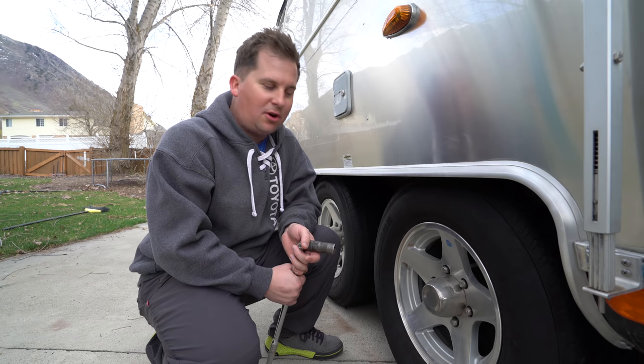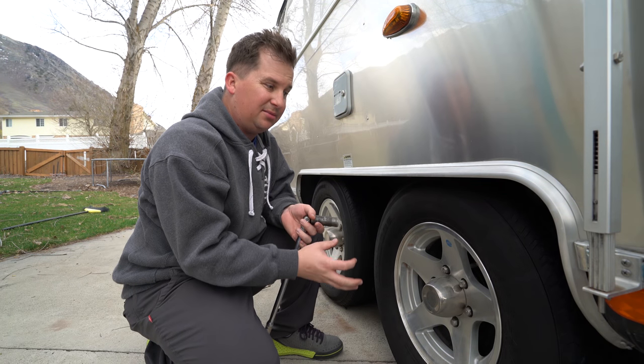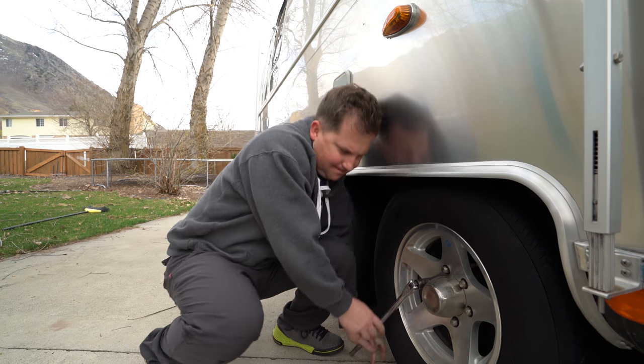Just like when you're changing the tire on your car, you want to get the lug nuts loose while the wheels are on the ground, because when it's in the air they're just going to spin. So we're going to break all the lug nuts loose — we're not going to take them off, just break them.